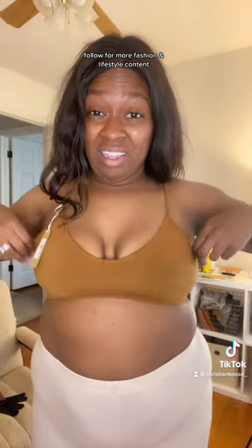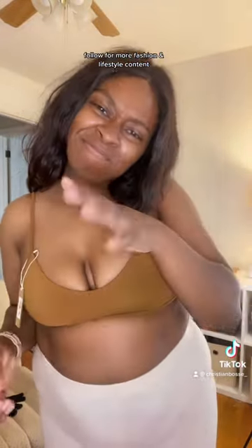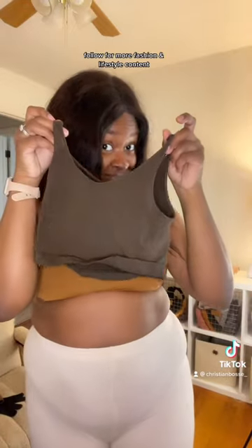Next is the soft smoothing bralette, and I got it in the wrong size — I'm sorry — but I did love the color. I just wish it was one size larger. Finally, we have the hosiery bralette, and it looks tiny, but it actually